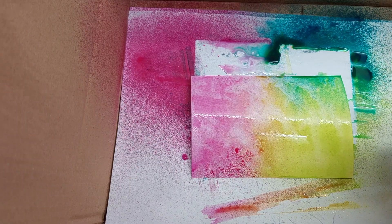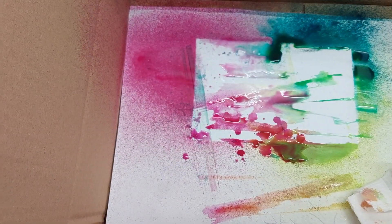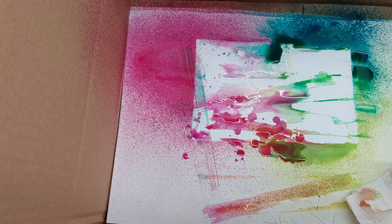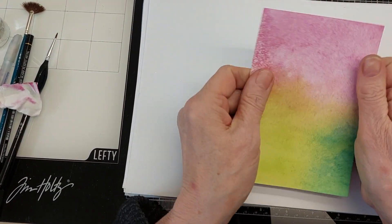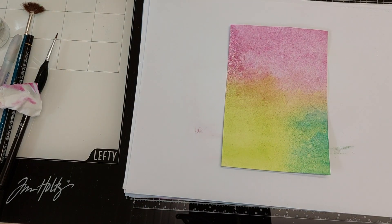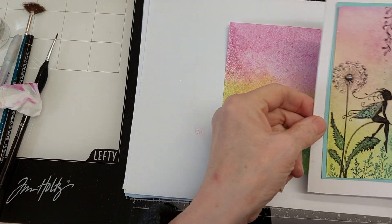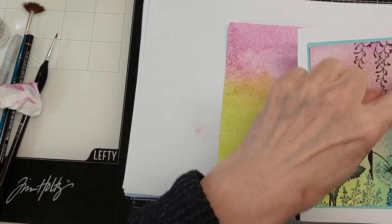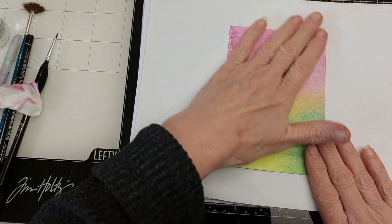I'm going to take that out of my box and put it on a mat to dry, and I'm going to leave it for about 10 to 15 minutes. I left that for about 10 minutes and it was still a bit damp so I just quickly blasted it with my heat gun. As you can see, they don't come out exactly the same — this one has got a bit more blue — but that's the beauty of handmade, they don't have to be identical.